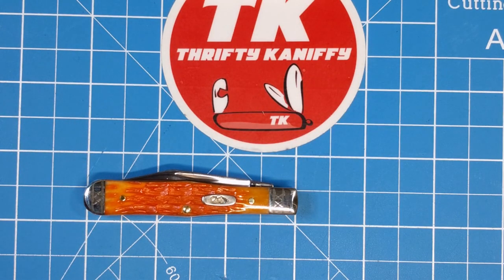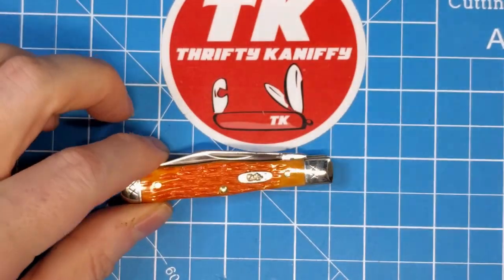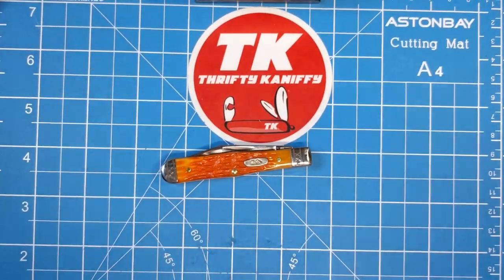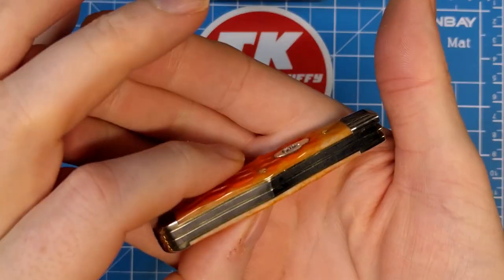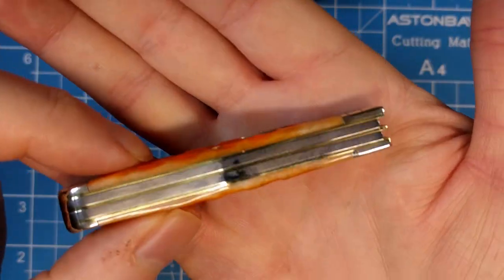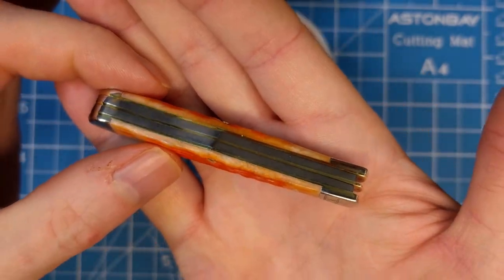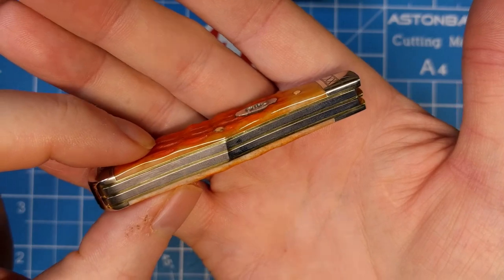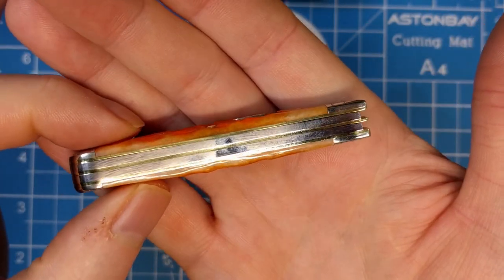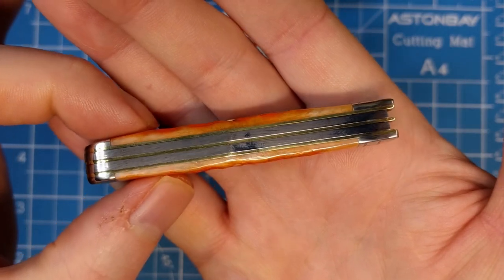You're looking at exactly three inches in length closed. Looking at the bottom here, you can see it's free of any gaps, which is nice — always a concern when buying a Case knife. This one did a good job with no gapping. There are brass liners and stainless springs.